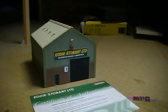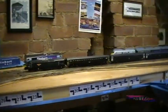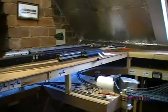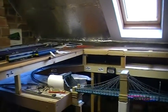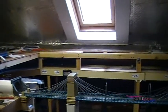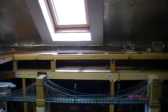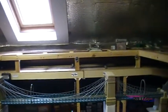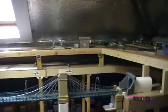So anyway, that in a nutshell is basically a quick tour — I've tried to keep it as brief as possible — of what the layout is. There are obviously going to be more updates to come as we progress further once we've got the ballasting done and move on with the scenics. So stay tuned, more to come. Thanks for watching.